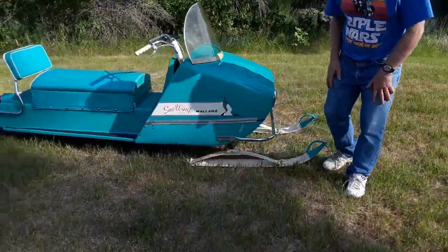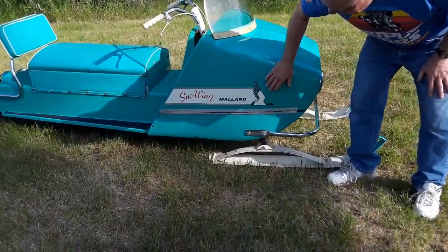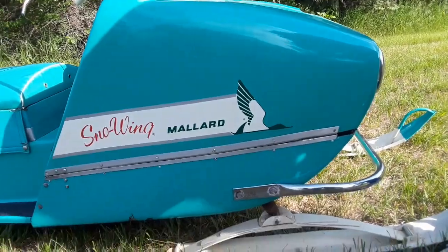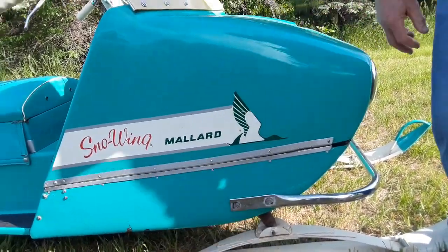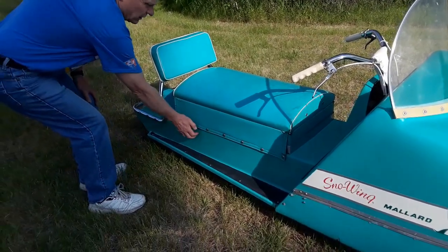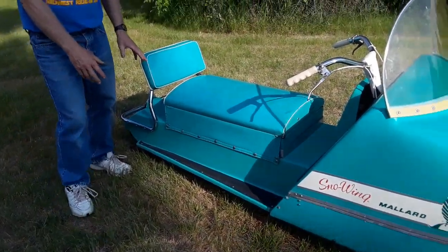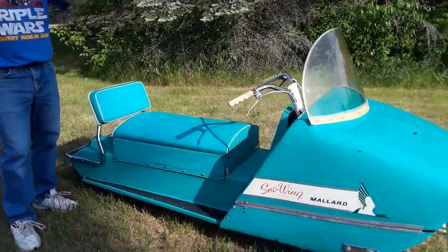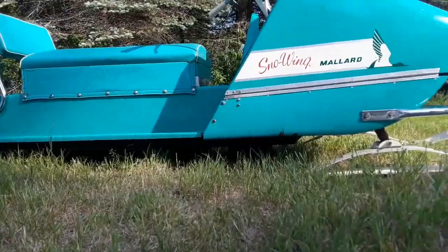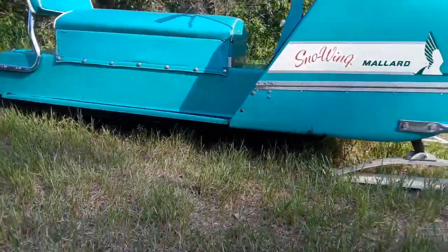The skis have been repainted and there are some scuffs, but it's this decal offset by the color. Notice they called it a Snow Wing — I don't know where they got that. The tunnel is fiberglass. In terms of suspension, there's a lot of angle iron, and there are actually car leaf springs that hold this thing up. So whatever — it's what they did.